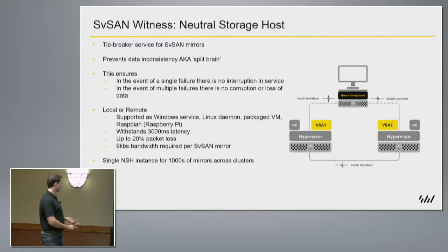With that in mind, a connection to a remote site — say all the way back in England — and the witness running here can sustain 3,000 milliseconds of latency on a round trip. So, three seconds. This is a huge number in terms of computing and even WAN links. It can sustain a 20% packet loss. So if links are having poor connectivity and we're dropping packets, it can still cope and continue working. And the connection only requires nine kilobits — a very small percentage of what is generally available with connections today.